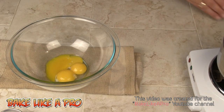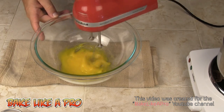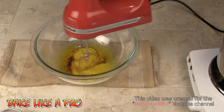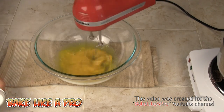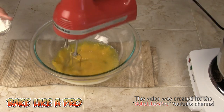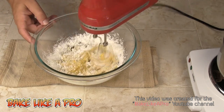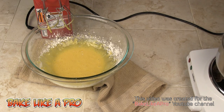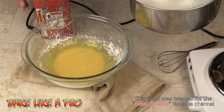We've got our egg yolks and our milk is almost ready. I'm going to get this mixed up a little bit, then add in the vanilla, the sugar, and the cornstarch. Now that our milk is at the right temperature — it's very hot but not boiling — I'm going to slowly pour it into our mixture.